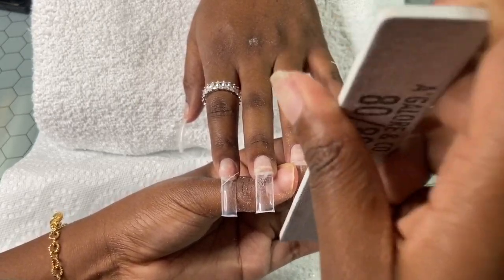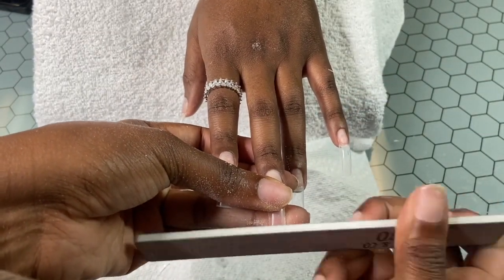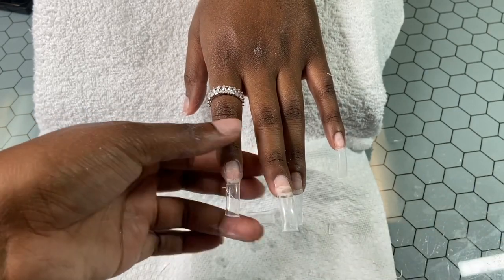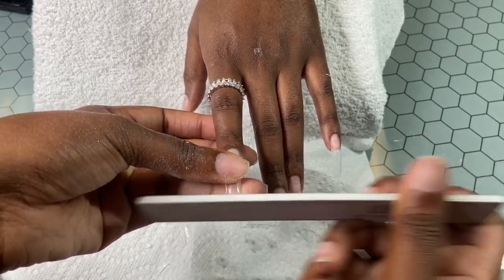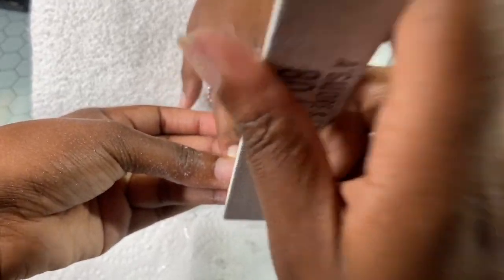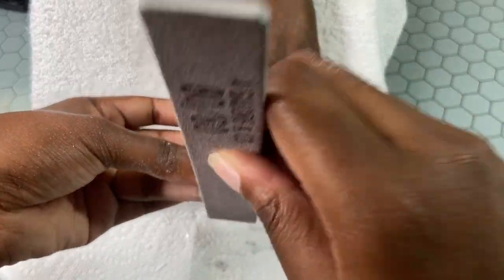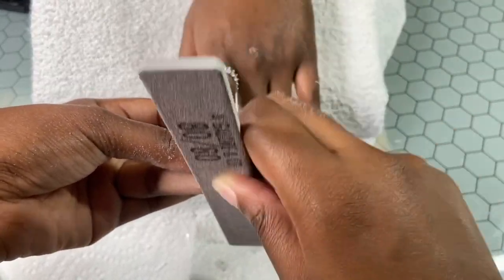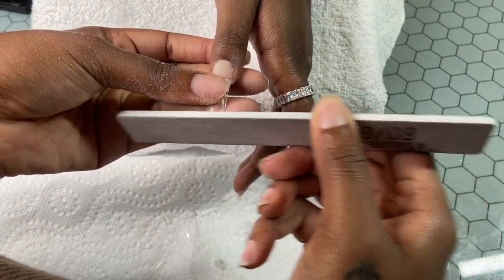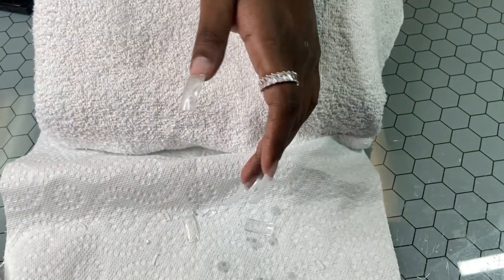Just filed in the tip. As you can see, I filed it two different ways — the first hand I was going side to side, and then on the other I started going up and down a little bit. You can do both ways. I suggest if you're a beginner to go up and down, because if you go side to side you can easily make it worse unless you know what you're doing. So if you go side to side, make sure you're not making it curve — make sure you stay in the middle.